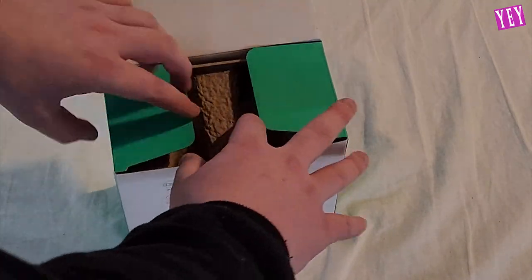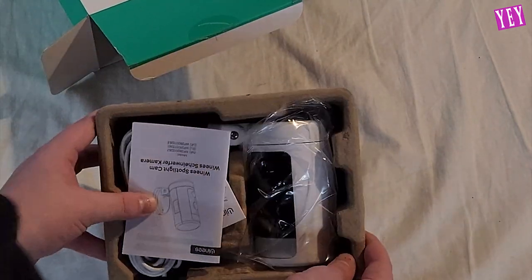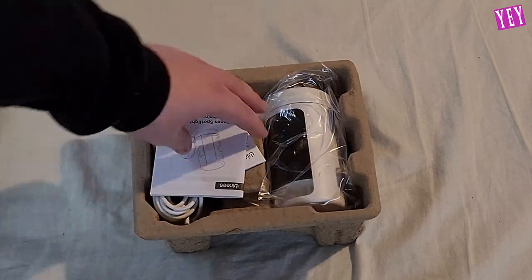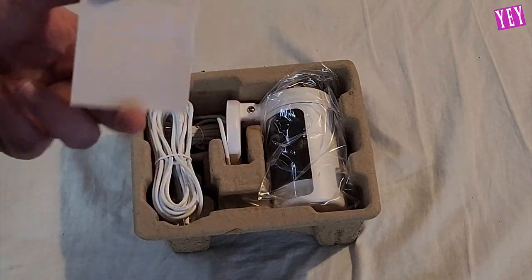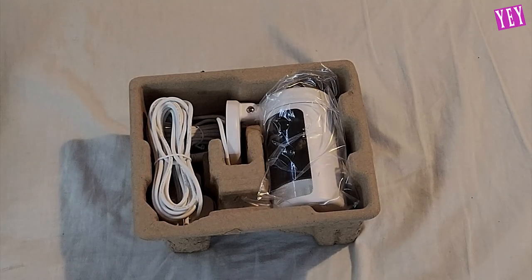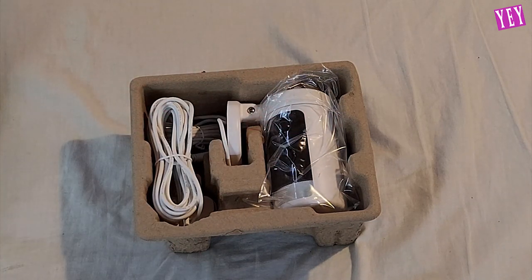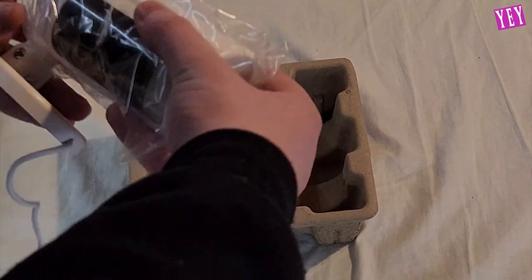Opening it up brand new out of box, we've got recyclable cardboard which I quite like — much better than foam packaging. We've got an instruction manual, and then a card saying thank you for choosing our products — you now have 24 months of manufacturer warranty. So you get a two-year manufacturer warranty with this, which obviously doesn't cover things like bumping into it or yanking it off the wall, but if anything goes wrong that's the manufacturer's fault, it's nice to have that.